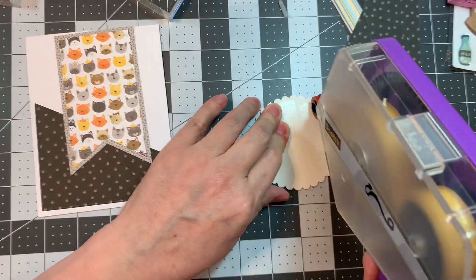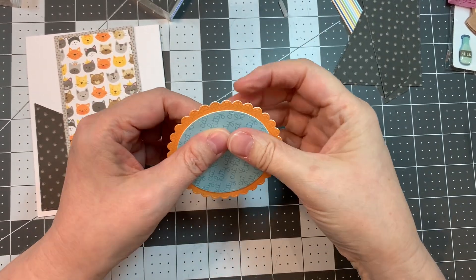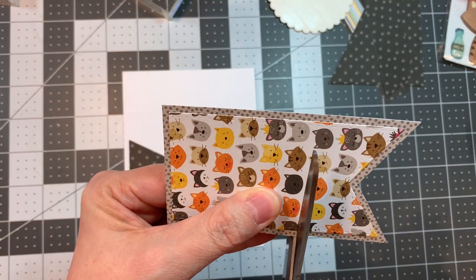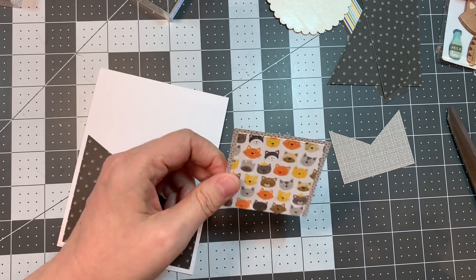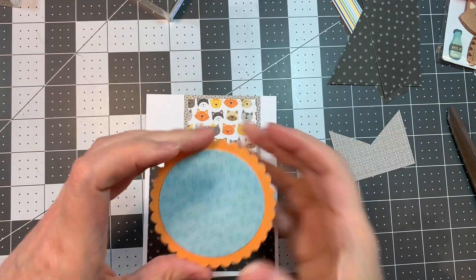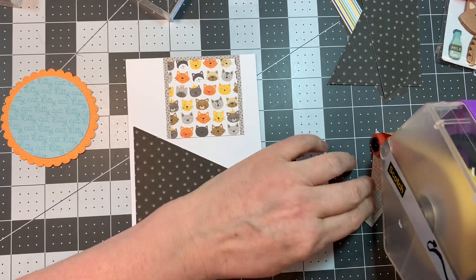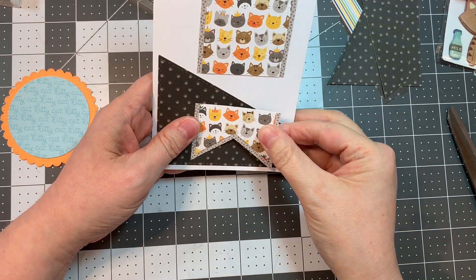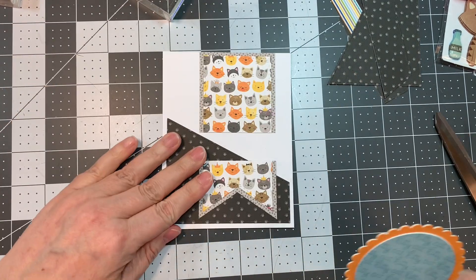I'm going to stick that down, but first I'm going to do a little trick. I'm working on an A2 size card base cut at 4.25 by 11, scored at five and a half inches from Paper Tray white cardstock. So I'm going to cut this little tag and stick the top down — no one will know, it'll be hidden. I'm going to stick that down right on the seam, right on the card fold. Then I'm going to pop my super cute little circle to cover it up, and it'll make it look like this tag runs right through both sides of that circle. But only you and I know I've spread it a little bit. Using my ATG tape and now I'm going to stick down this little circle.